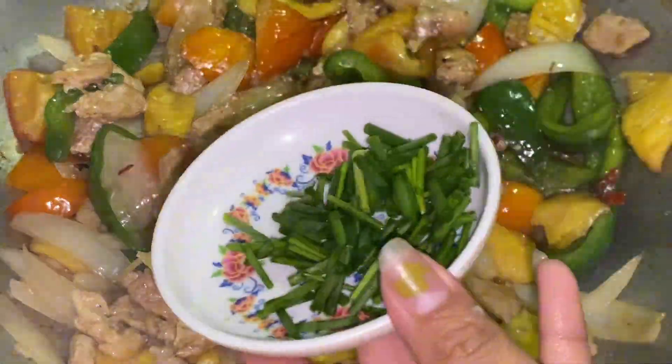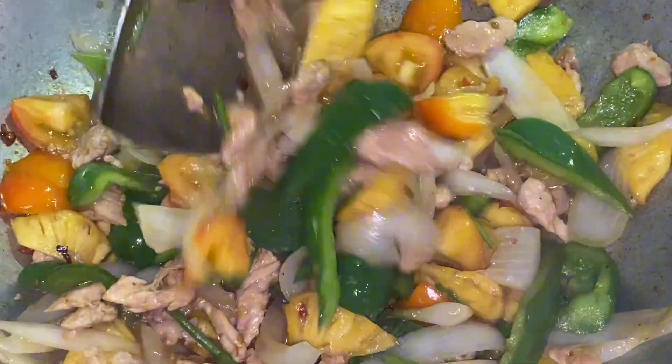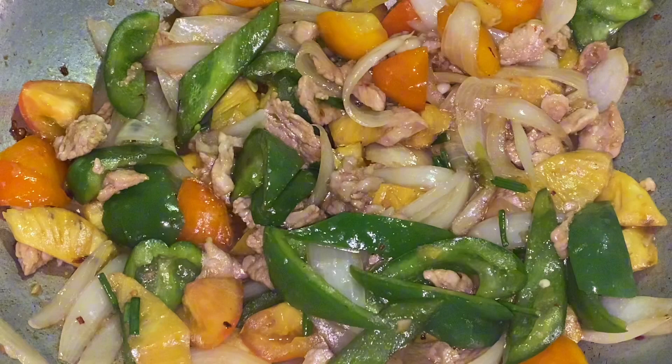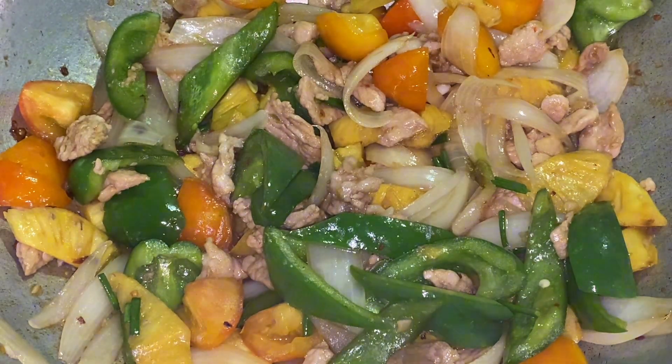I'm going to go ahead and put it in the middle of the bag. I'm going to put it in a little bit.